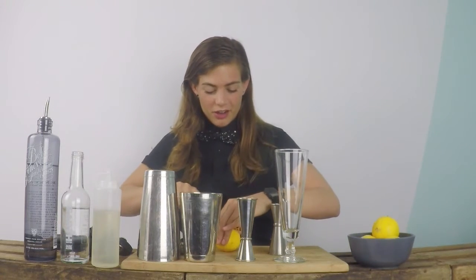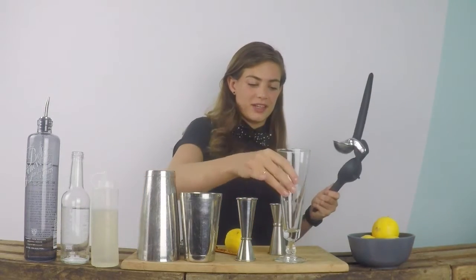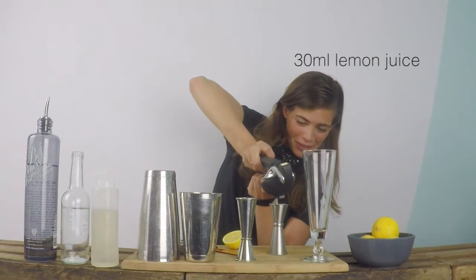Always use some fresh ingredients, so fresh lemon juice. I'm just going to cut it in half and juice it into my jigger. We need one ounce or 30ml.